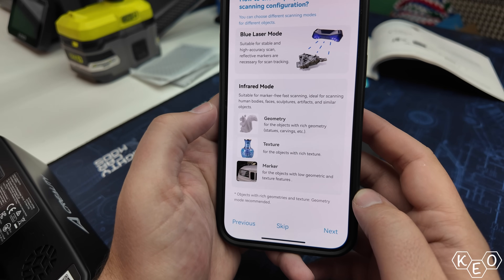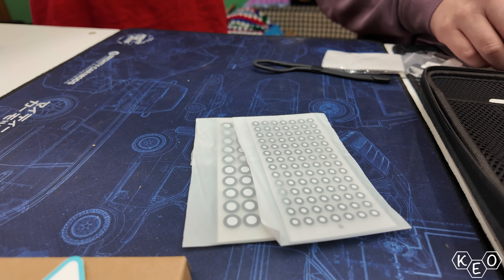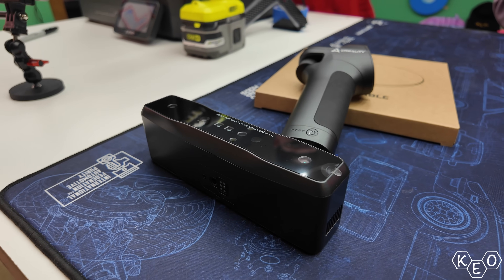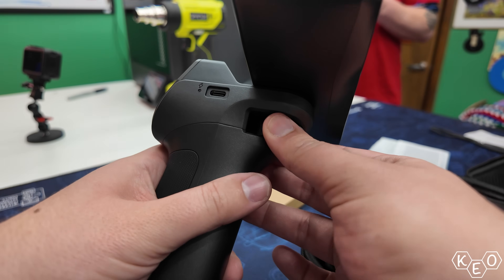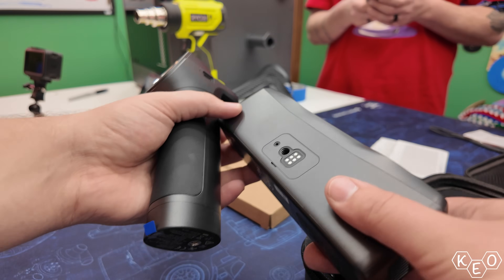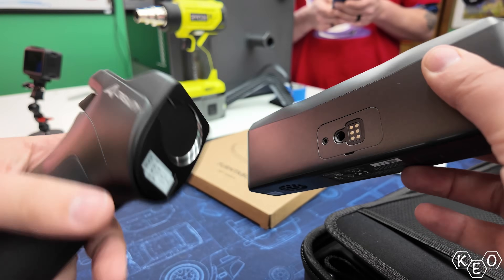As I understand it, this scanner can use infrared as well as blue light to scan its subjects. If you're going the blue light route, I think you need to use these little registration dots, but I plan to keep it simple for my first go around. We've got the device itself — the four-lens system that Creality calls stereo vision is on the top portion, fastened to the base/handle. Both pieces are powered and communicate via USB-C cable, but there's also pin contact deals where the base is secured to the camera unit, and the two pieces talk to each other to make 3D scanning happen.